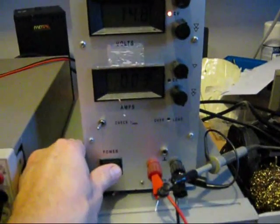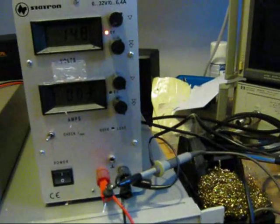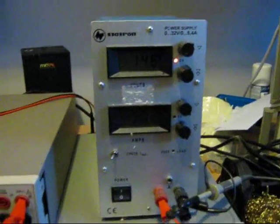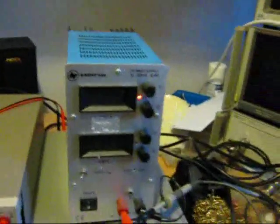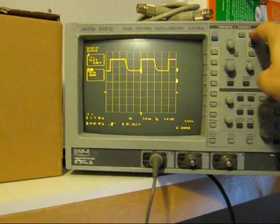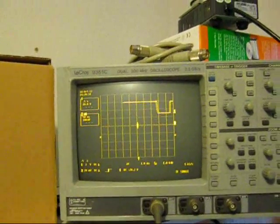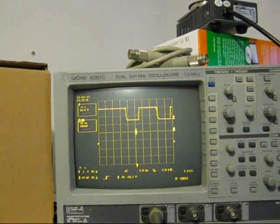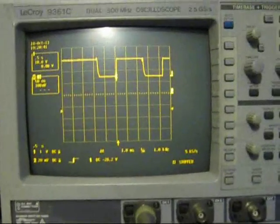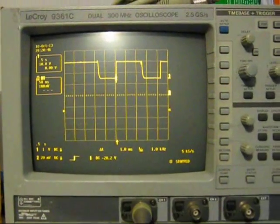Let's just see what happens when we turn it on and turn it off again. Let's try that while it's driving some current. We've got an oscilloscope, so if we turn it off and on and off and on, we can see that it's reasonably clean. There's a little bit of a glitch on the output but nothing of note, and that's happening at 5A.